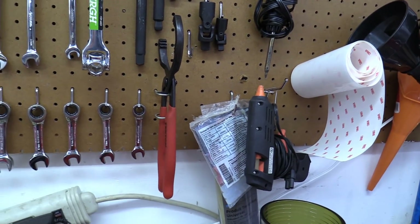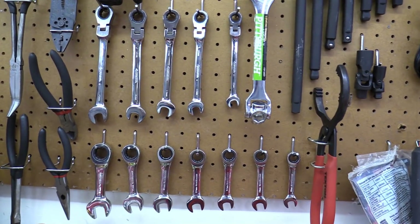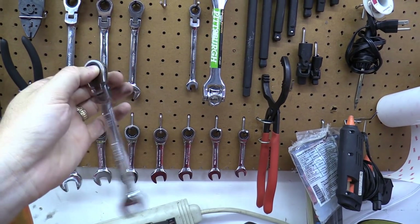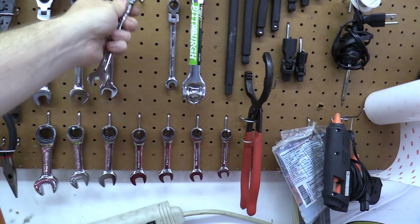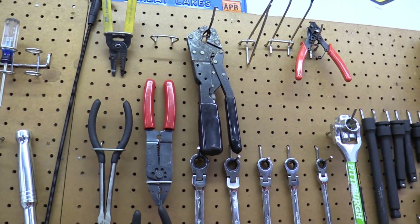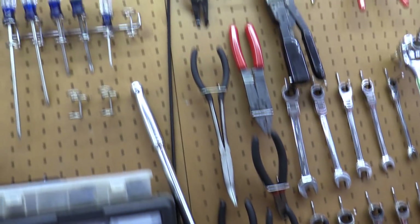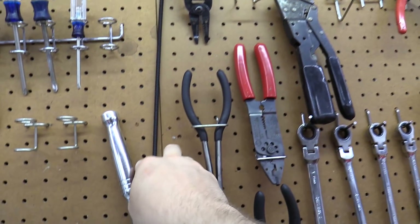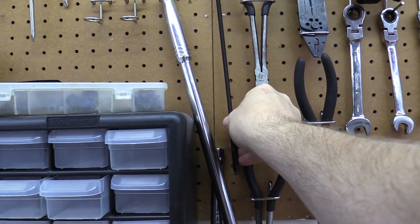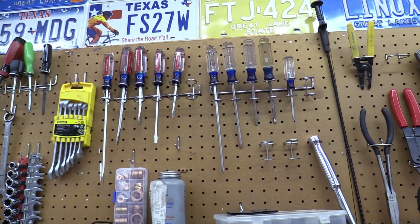I have an oil filter wrench, a bunch of ratcheting wrenches, vice grips, pliers, and diagonal cutters. This little parts grabber is quite handy — you can grab parts that fall into tight places. Definitely something to consider. More screwdrivers and more wrenches.